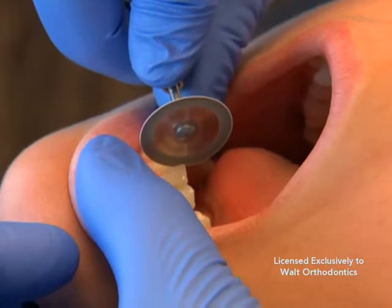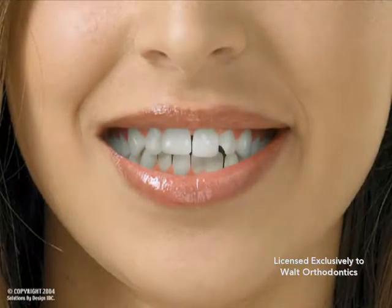Once the tooth or teeth size is reduced, the teeth can be properly aligned with traditional orthodontic techniques.